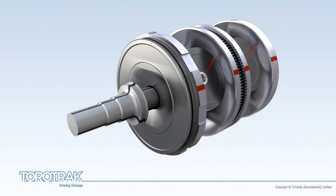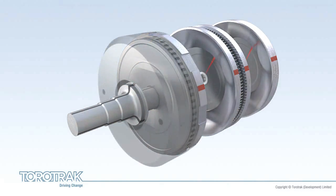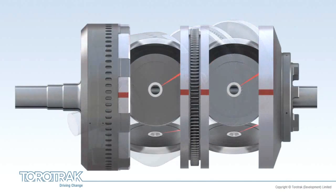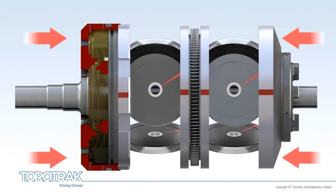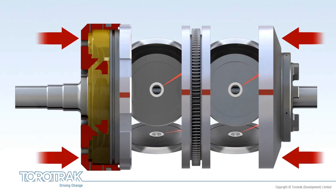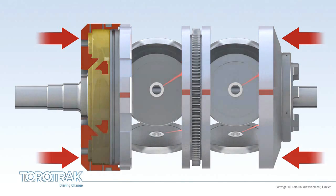A hydraulic cylinder, or end-load drum, containing one of the input discs, is positioned at one end of the variator. Hydraulic pressure in this drum forces the discs and rollers together, creating the required contact pressure. Traction fluid is introduced under pressure into this cylinder, generating the required end-load.